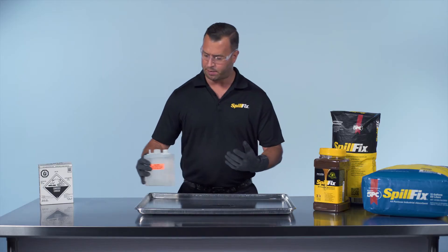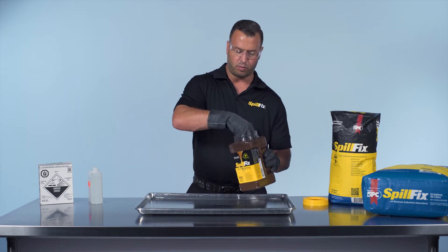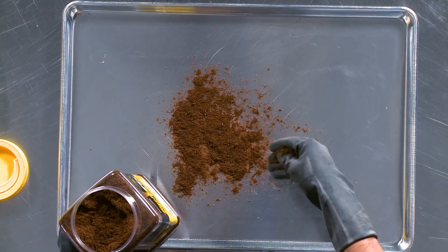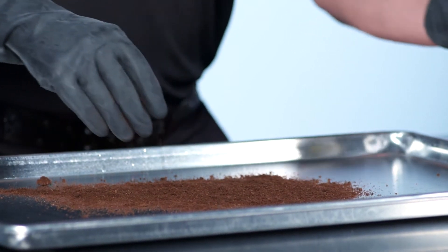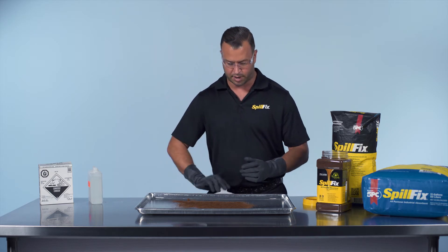The SpillFix application is the same as we've done before — just cover the perimeter of the spill to prevent any further movement. Limited product is needed. There's no dust, no reactivity, and the time savings involved means we don't have to come back to this minutes later. We can address this spill immediately, get it safely cleaned up, and move onto the next task.